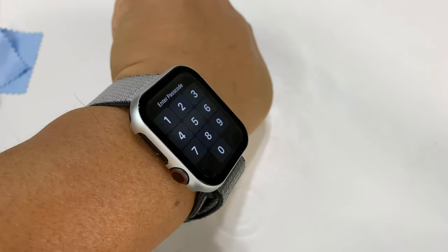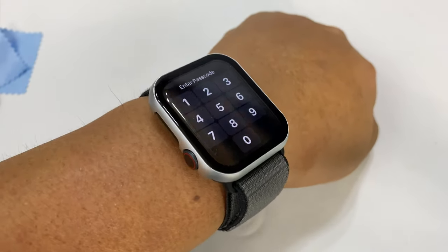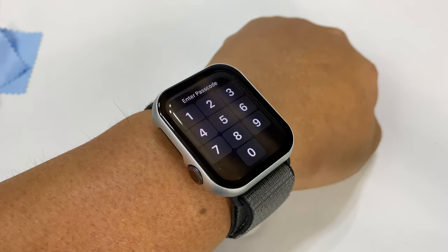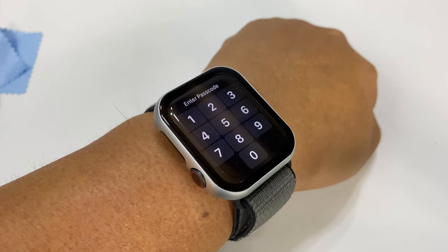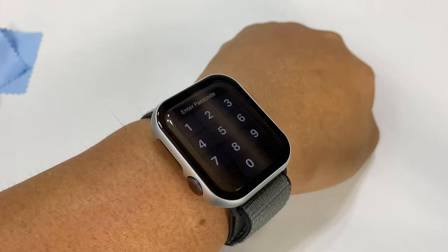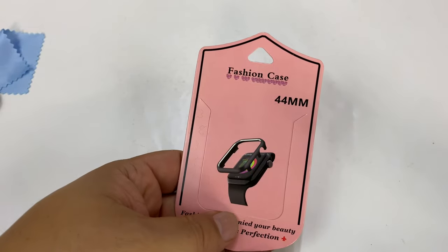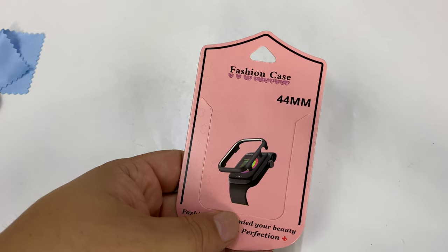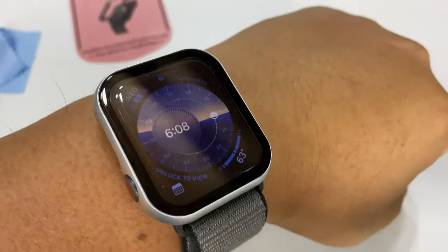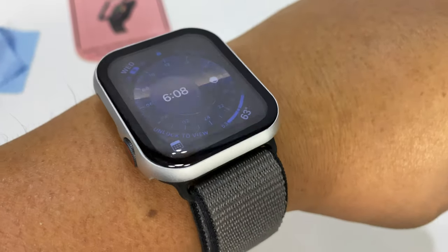I didn't put in my real passcode in case you steal my watch — you didn't think I'd think of that, did you? Anyway, these cases are pretty nice, just if you want to protect your watch but also if you want to kind of change the look. I'll put a link in the description because they are not expensive — about 12 or 13 bucks each.